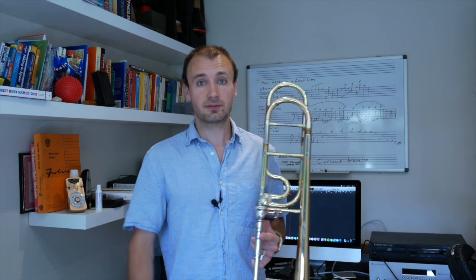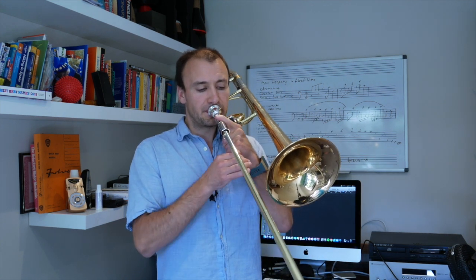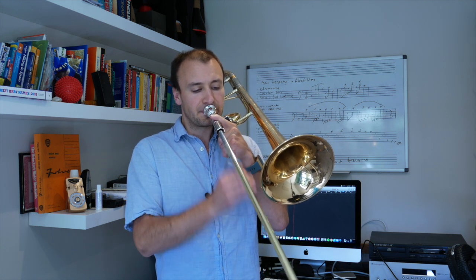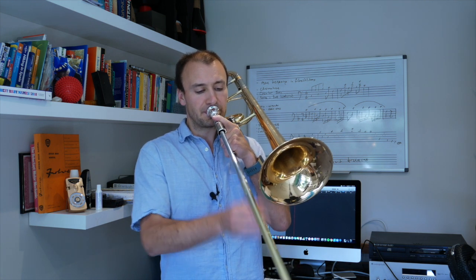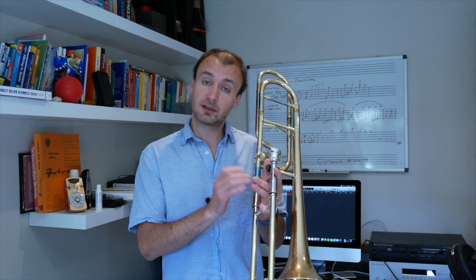The exercise I use is very simple. We're just going to starve the trombone of air. You should be able to hear that slight popping sound — that's what we're after. We're after a very light articulation. It just needs to seal and then release.